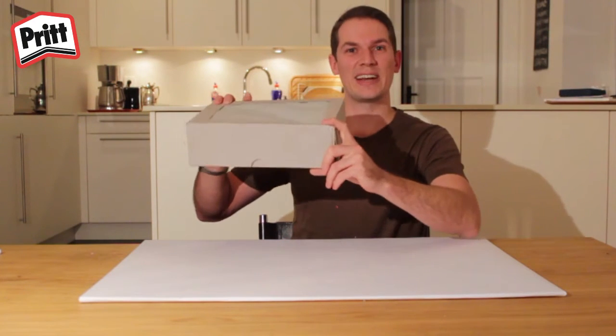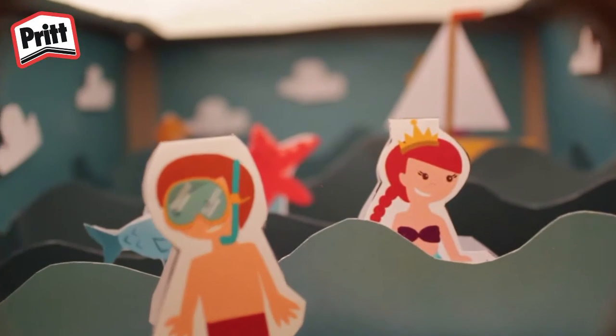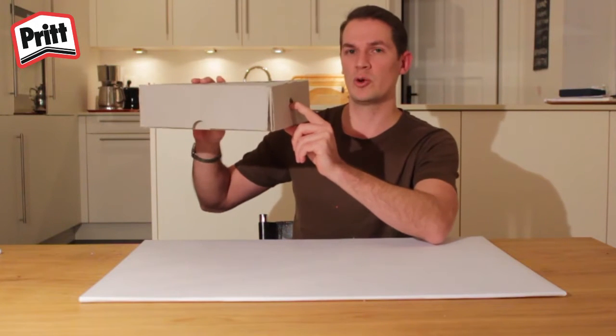Hi kids, it's me again, Gordon. Today we're going to make a whole world in a box. And it comes with a mermaid and a diver. It's really cool.